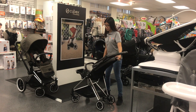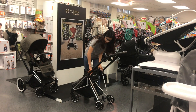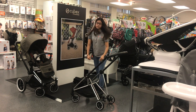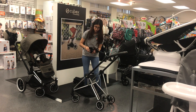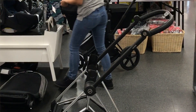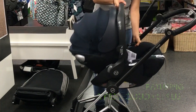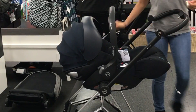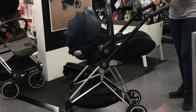The stroller does come with adapters as well, in order to fit the Eitan Q and the Cloud Q, and it is included with the stroller. You just slide these two in, and you are able to put the car seat on top. This is how you would use it as a travel system, along with the seat and the car seat included.